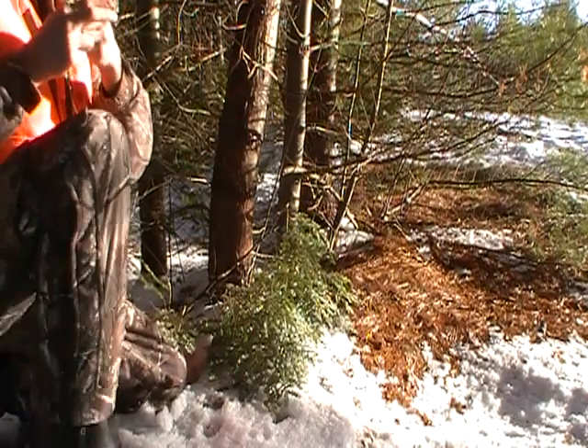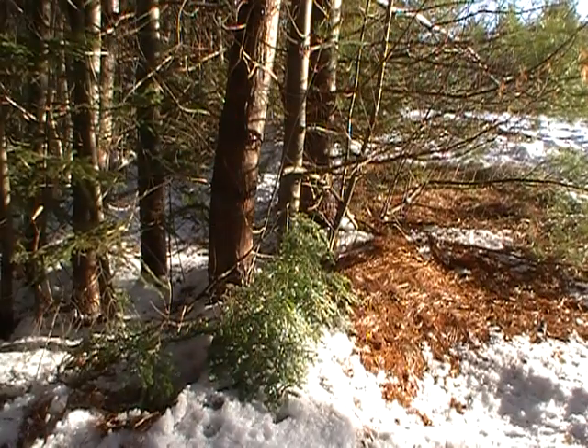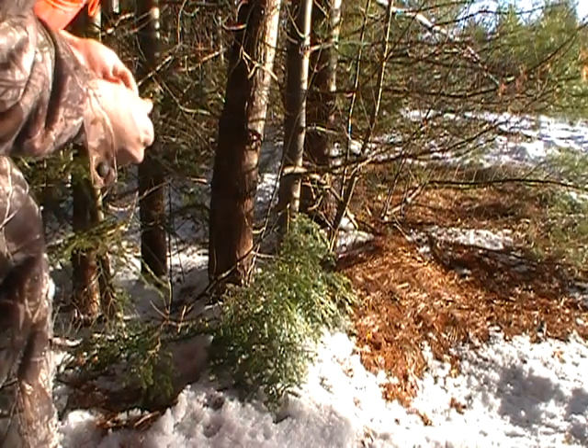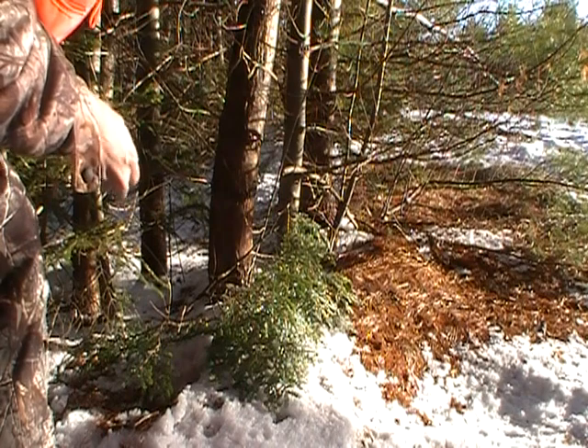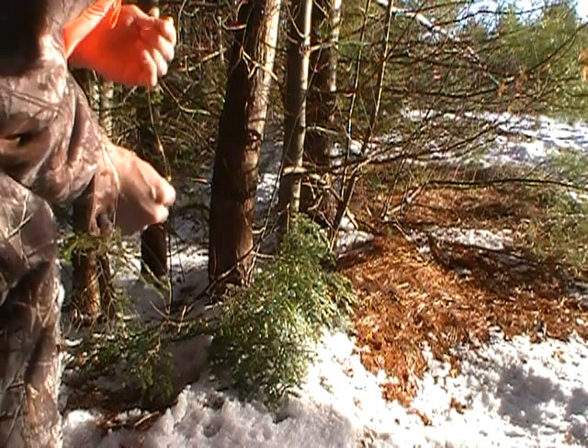I'm gonna walk down a little bit farther and see if there's any more. And this isn't too far out of the way — this is right along my normal trap line, so it's good in that sense. I don't have to go far.